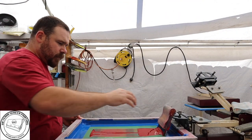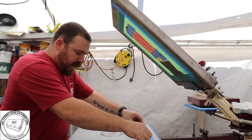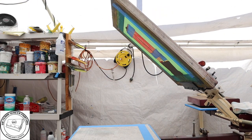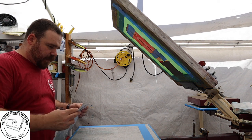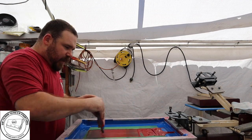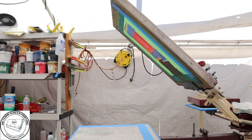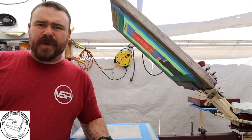Lay it down, pull the screen out. You definitely want to use a high mesh — definitely high mesh. Lay it on the conveyor dryer. You just want to keep going; you don't want to let this ink sit for too long because it will dry up and you'll have to use your screen opener. That's how you screen print your poly mailers.